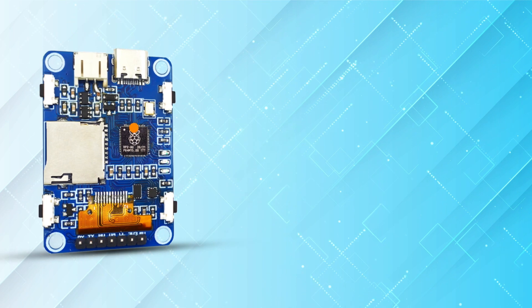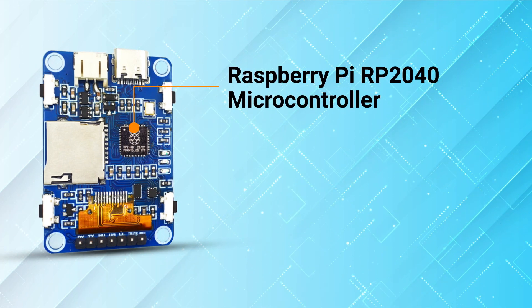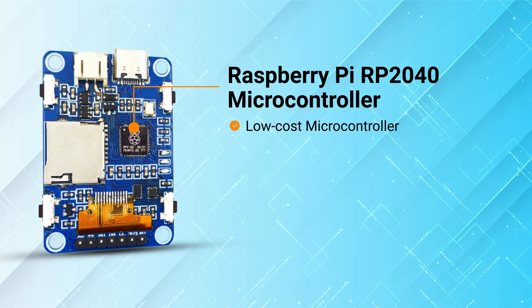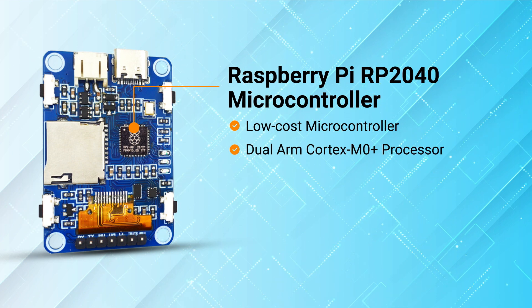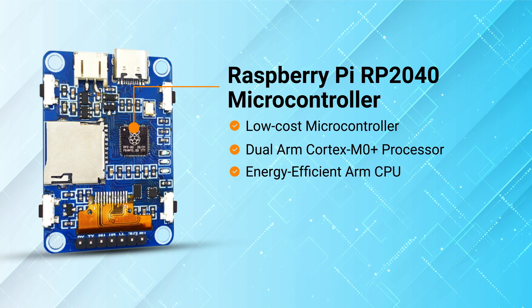The heart of Squary Pi is an on-board Raspberry Pi RP2040 microcontroller, a remarkably capable yet incredibly low-cost microcontroller that features dual ARM Cortex M0+ processors, which is the most energy-efficient ARM CPU available today.